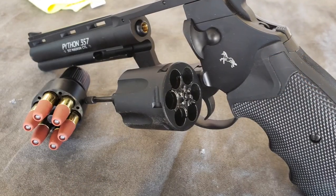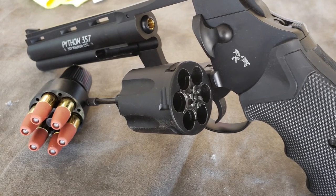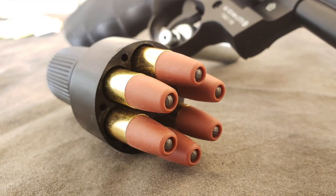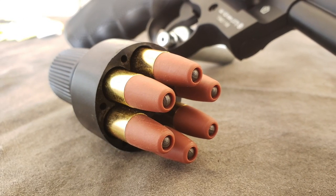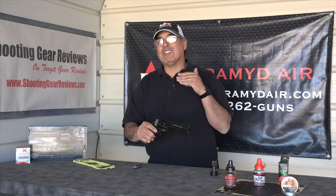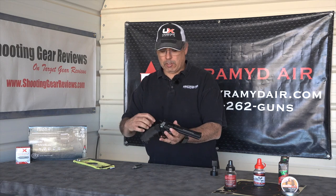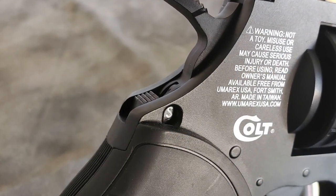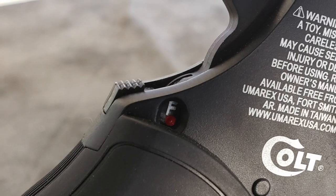The cylinder slides out just like you would on a real gun. It actually comes with a little speed loader, so you're ready to roll. You can get extra shells and extra speed loaders. One thing this does have that the original does not is an integrated safety — slide it forward to fire, slide it back to safe. Just that simple.